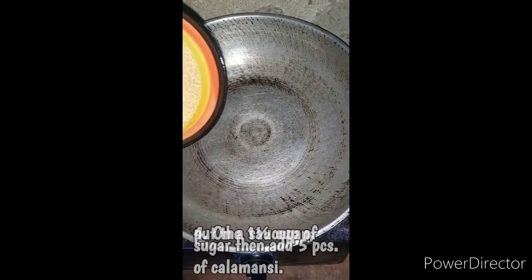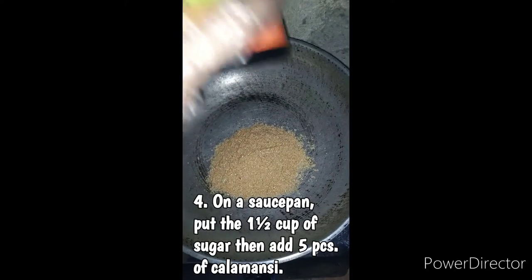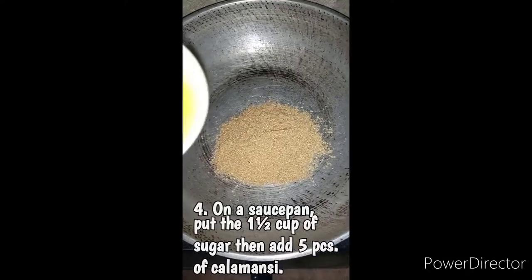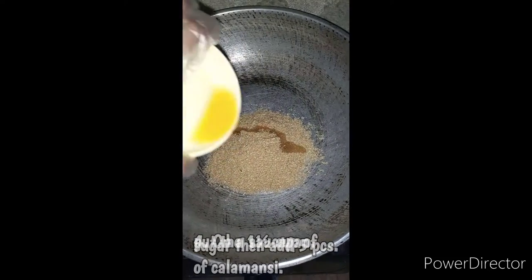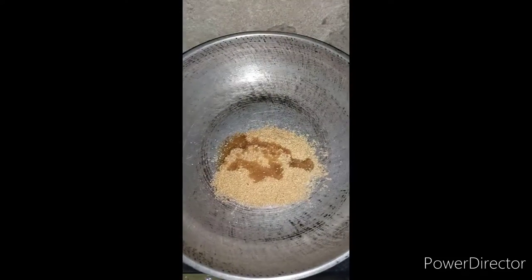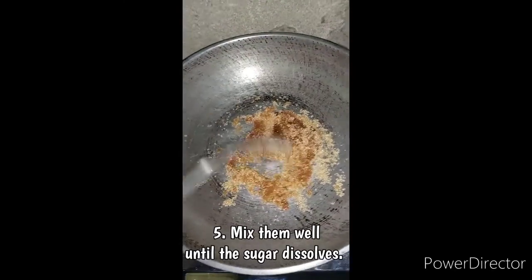After that, let us put a saucepan on the stove and then add the 1.5 cup of sugar, and then add the 5 pieces of calamansi. Now that we have added them together, let us mix them well until the sugar dissolves.